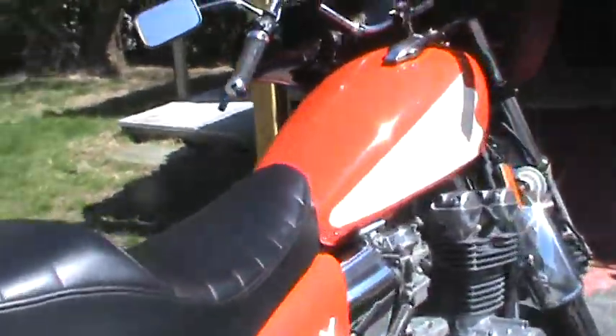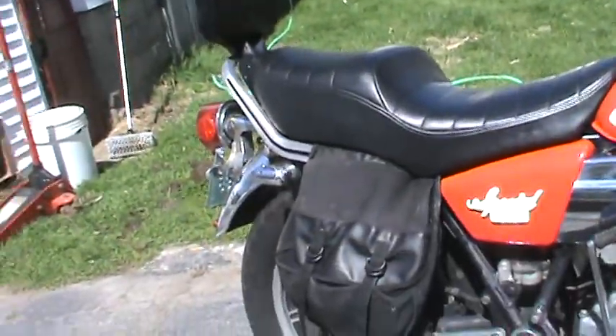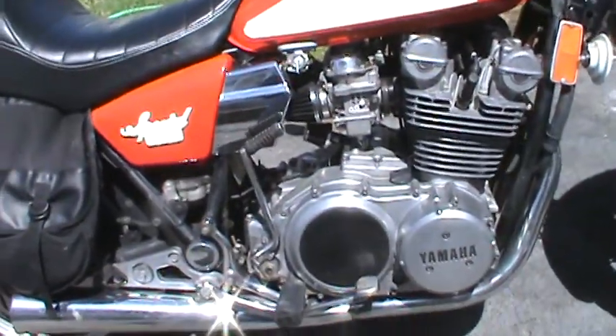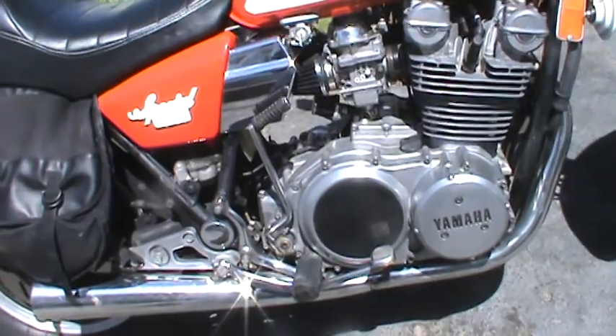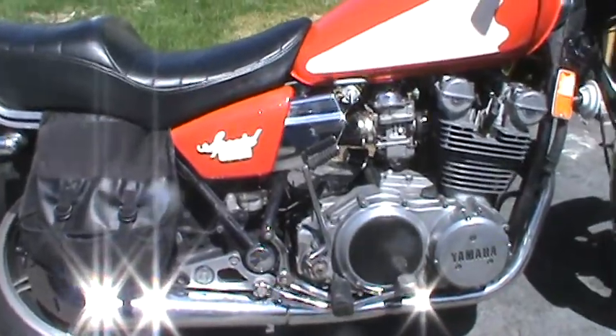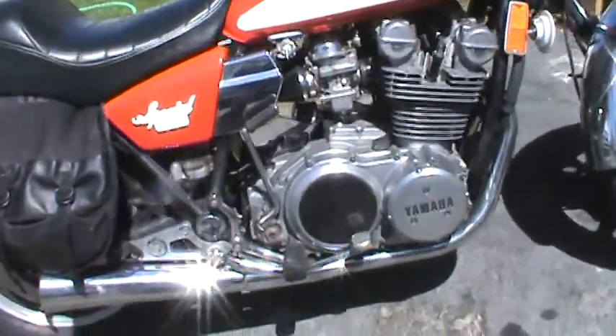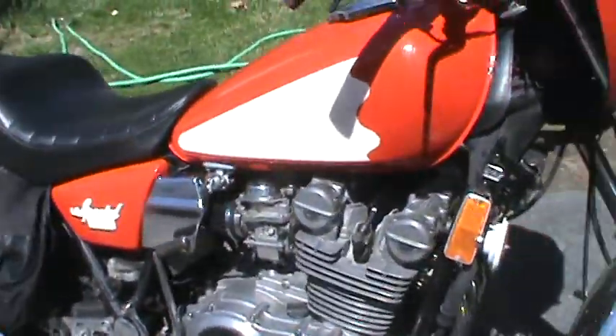Looks like changing lights and all that — pretty good, pretty happy with it. It was a long haul; we do this in January, February, and March. I redid it again last year and this year it's even better. She's ready to ride.